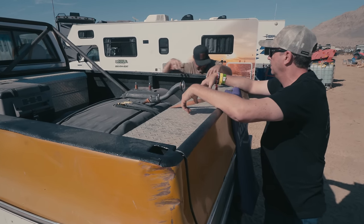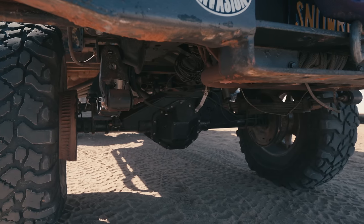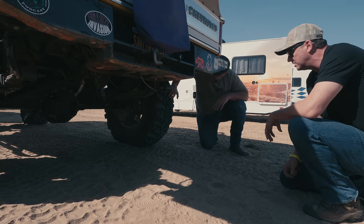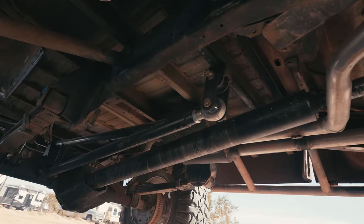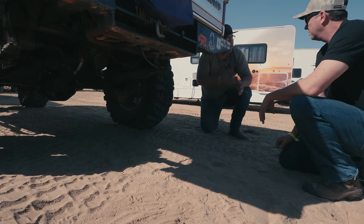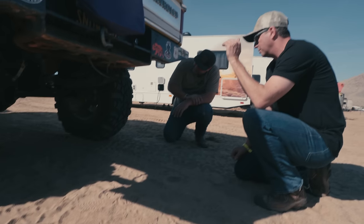Looking underneath, the rear end has an AFW — Agan Fab Work. Last January at Winter Jamboree in Sand Hollow, he spun the diff and twisted the tubes out of the housing. Agan did a truss and incorporated a torque arm — same idea as the torque arm kit they sell, where brackets go half on the housing and half on the tube so you're welding that tube to the housing and won't twist the tubes out. This is a step better with the truss tying it all together.